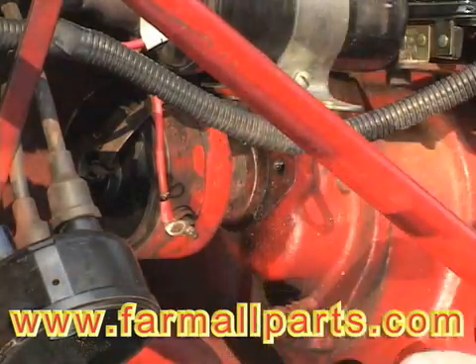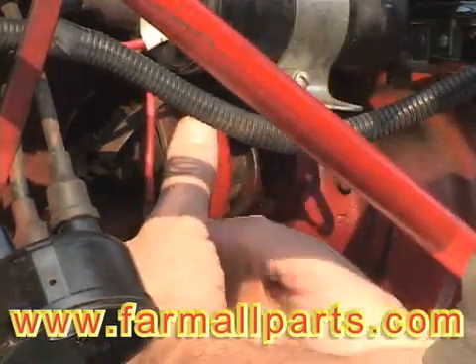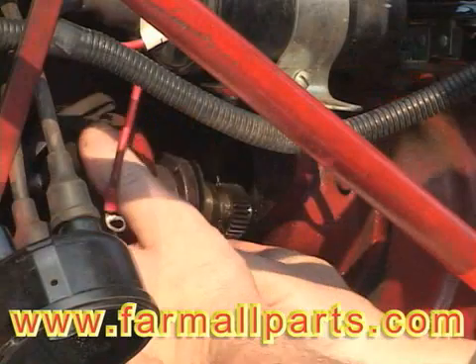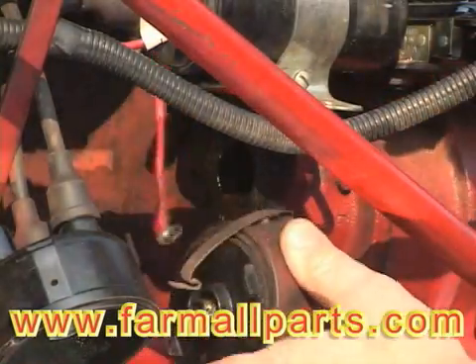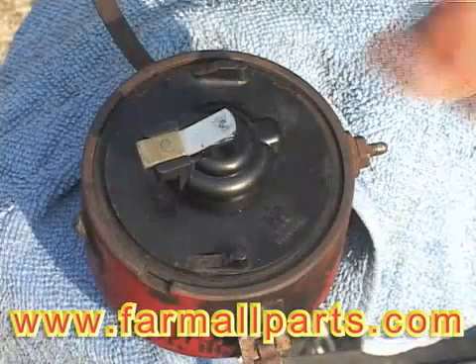I always mark with a pen the position of the rotor with respect to the distributor body — it just makes it easier to reinstall. You don't have to remove it to do this, but we did to make it easier to see on this video.